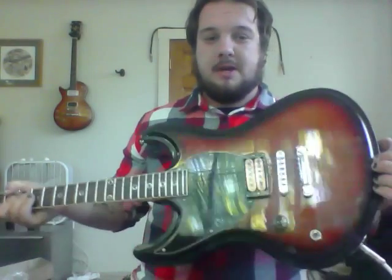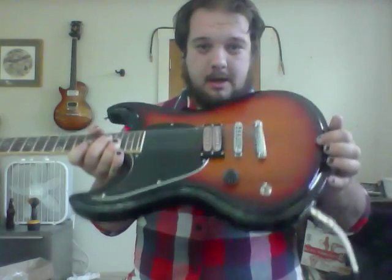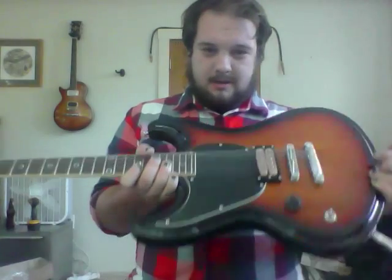It's a three-piece mahogany body with a carved top — you can see that. It's a flat top guitar, but it has this nice ridge all the way around. Just something unique that they decided to do — I like it.